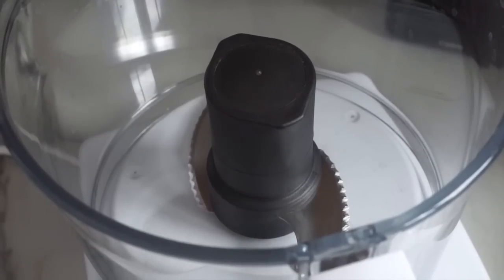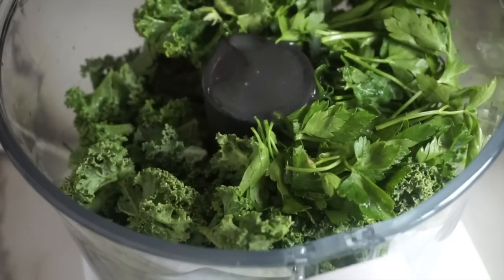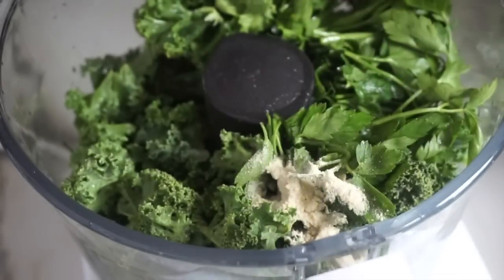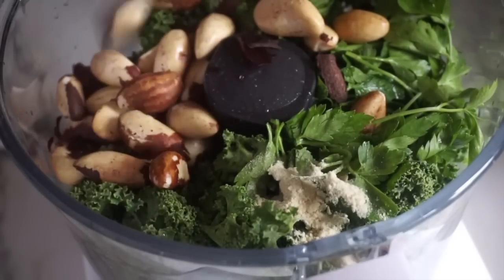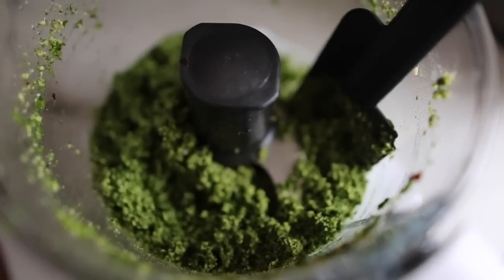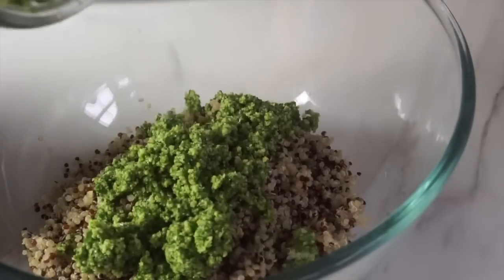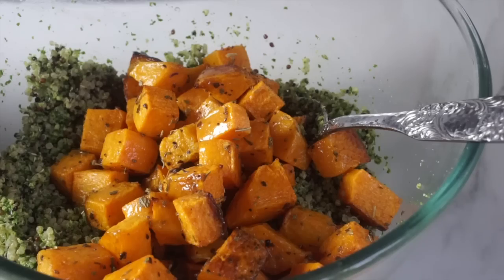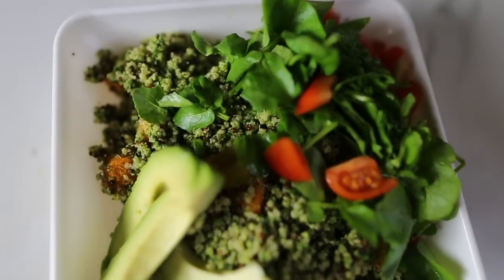For the Brazil nut and kale pesto, I added some fresh kale to a food processor followed by some parsley, some lime juice, and some onion powder — I am so surprised at how well this worked. Followed by some salt and some Brazil nuts, then I blended it all together into a vibrant, delicious pesto — a different texture to what I'm used to but just as delicious. I mixed the pesto in with some cooked quinoa, then mixed in the butternut squash and served it with some watercress, salad, and avocado.